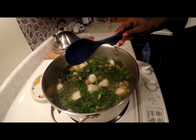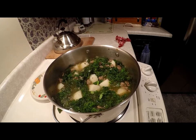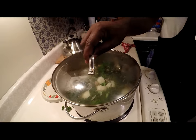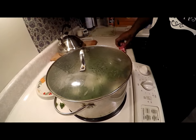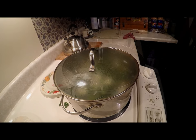So now, in order to let it do its thing and really marry together, I'm going to put the top on it and turn it up to get a little more of a rapid boil. That's going to finish softening the potatoes up and help marry the broth into the kale, getting all the seasoning and salt mixed in together. We'll be right back to show you the final steps.